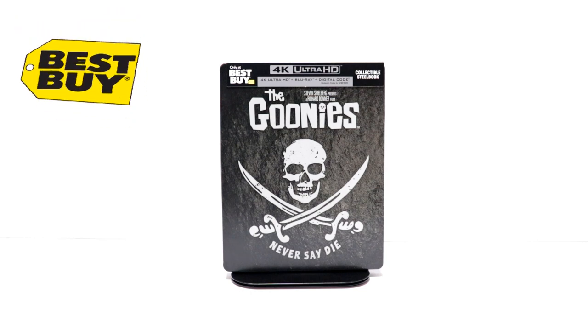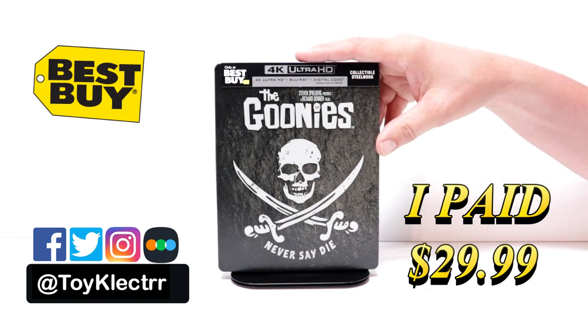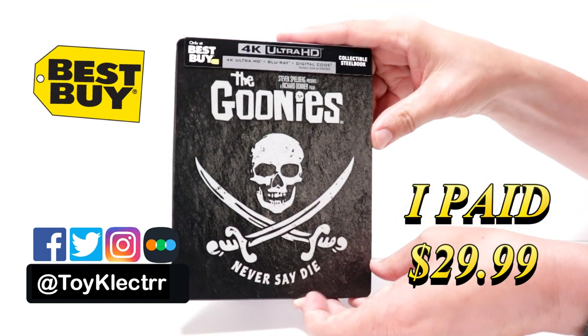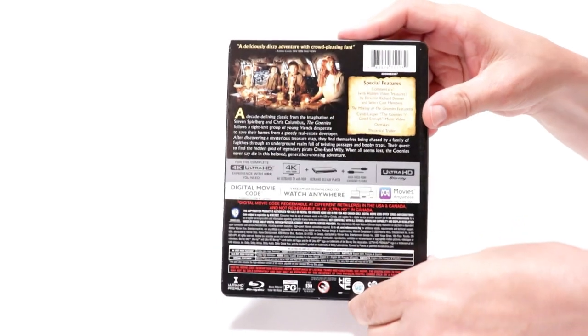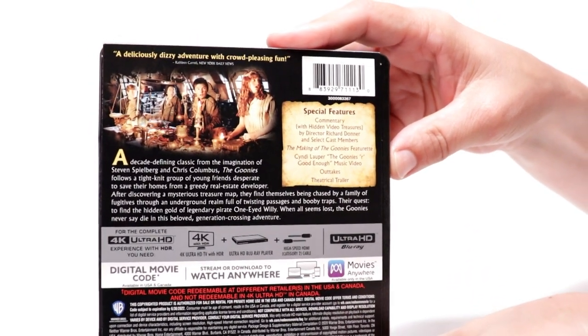So today I've received my order for The Goonies. This is a Best Buy Exclusive Steelbook featuring the 4K Ultra HD, the Blu-ray, and the digital. Here's the front, and the top, and here's the back. Now if you'd like to check out these special features, you can go ahead and read up and pause.